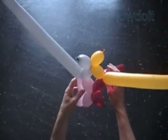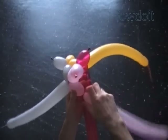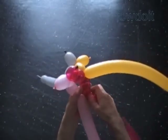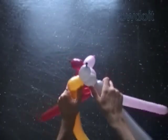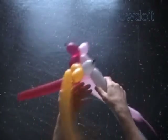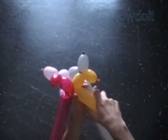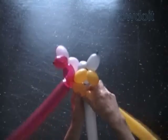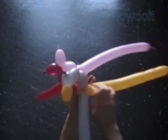It is the bottom view of our sculpture. Twist the third pink bubble and twist the third red bubble. Lock the free end of the third pink and red bubble in one lock twist. Twist the third gray bubble and twist the third yellow bubble. Lock the free end of the third gray and yellow bubble in one lock twist.